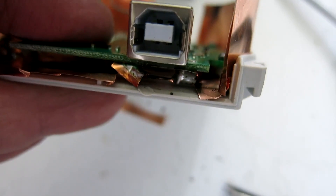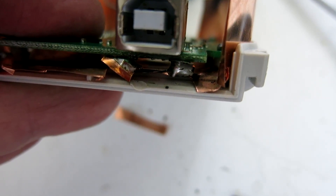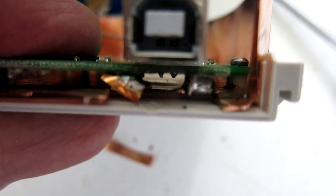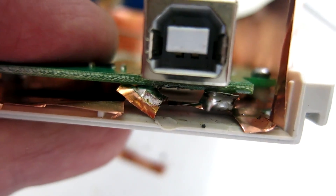Some cutting in the copper and I bend some small fingers up on the ground points of the USB connector, so the ground is low inductance connected to the USB screen.